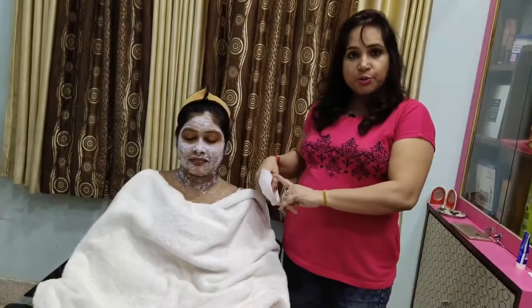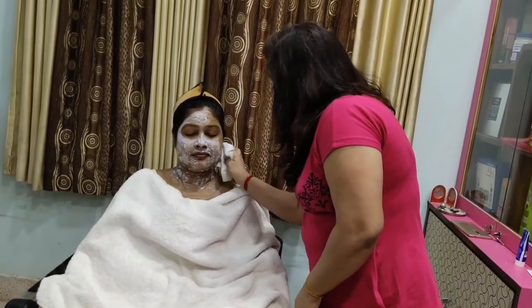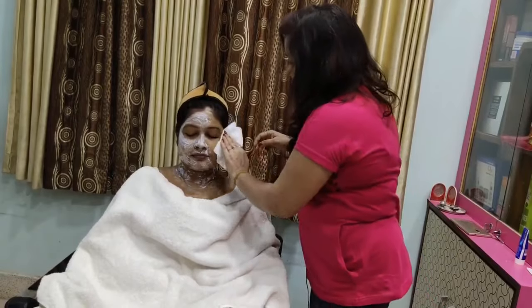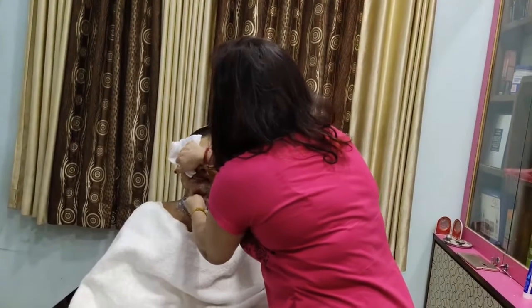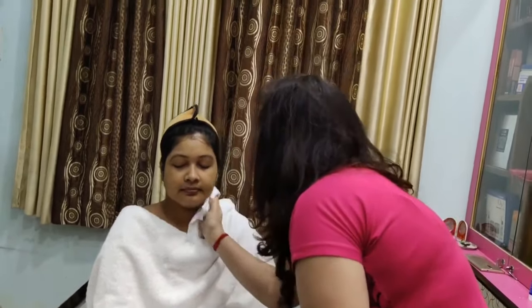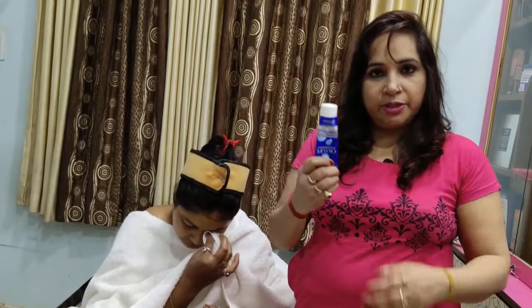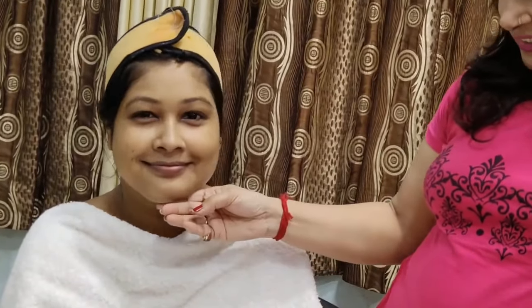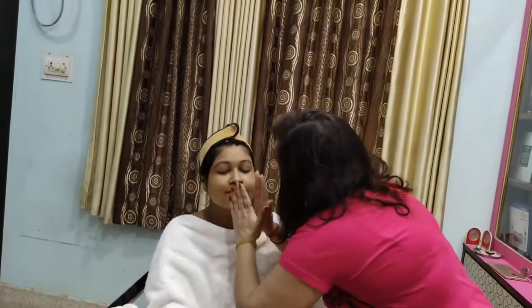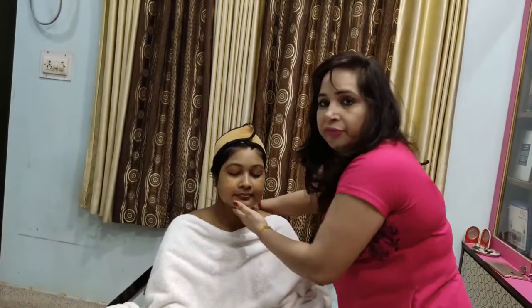If your color is very fair, then it will lighten a little bit. After 20 minutes, wash it off with clean water. This is what the face looks like after bleach. Now rinse your face with water. You can wash your face.